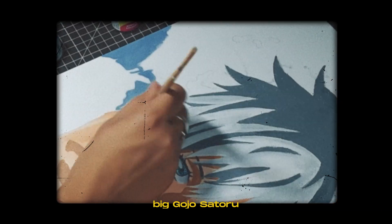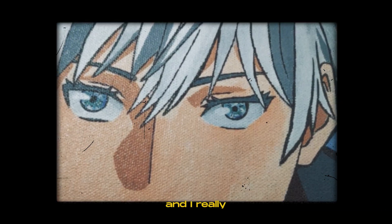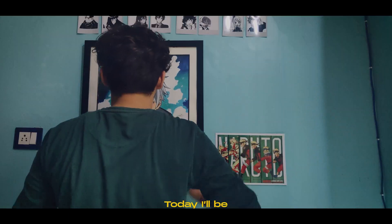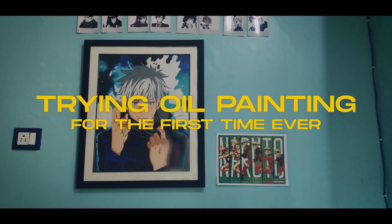A few months back, I made a big Gojo Satoru painting on a big canvas, and I really enjoyed painting on the canvas, notwithstanding the fact that it takes a hell of a lot of time. But I want to paint on a canvas again, so today I will be trying oil painting for the first time ever.